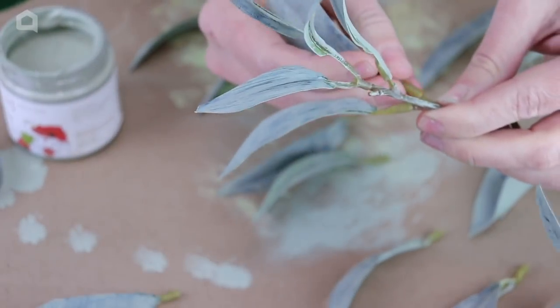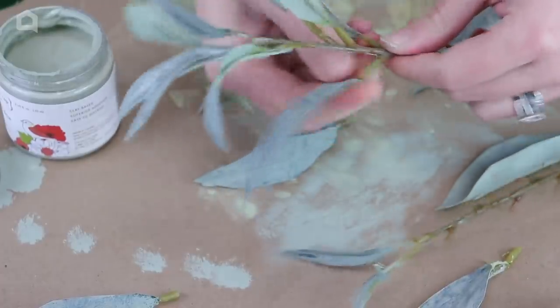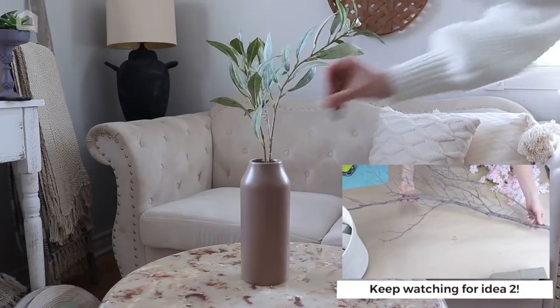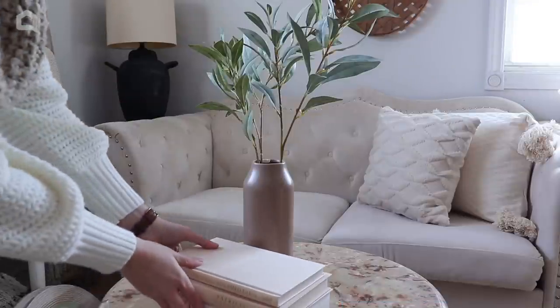Once I have them all painted and dried, all I have to do is pop them back on the branches. I was lucky enough to find branches where the leaves can be pulled off and popped back on again. Once done, I found a nice deco vase and placed my leaves inside the vase — and this is the finished look.